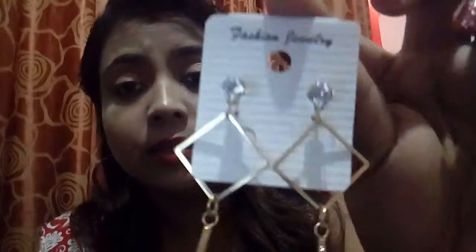The eighth jewelry is also an earring. It is really elegant and beautiful — a party earring you can wear when going to any party. There's a stone here, and this is how it looks. The quality of this jewelry is also very, very good.